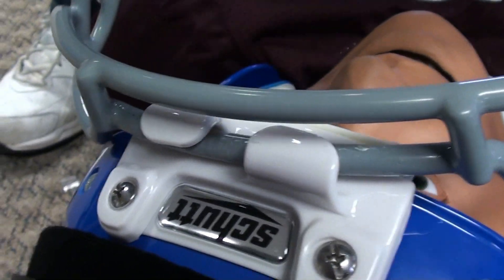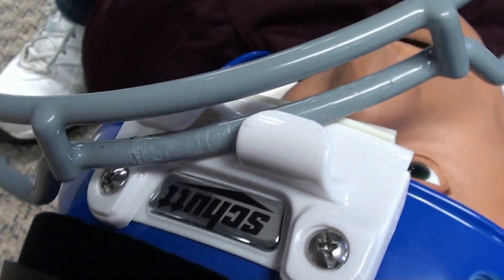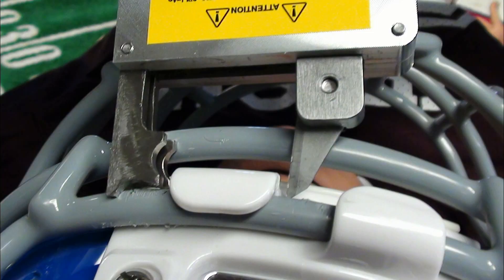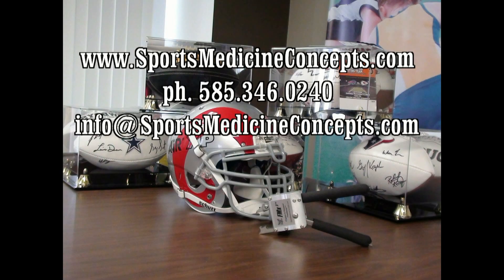In the event of damage to the twist release retainer that results in the inability to remove the face mask, the twist release retainer may be unscrewed from the helmet using a power screwdriver. Or, the FM extractor can be used to cut the twist release retainer. This concludes our discussion on using the FM extractor for face mask removal from Shut football helmets using the quarter turn release face mask hardware system.